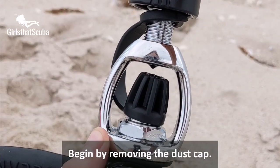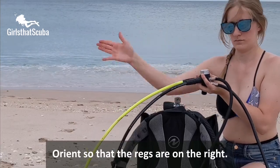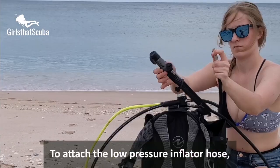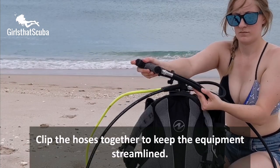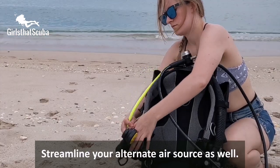Now we're going to attach the regulator. Begin by removing the dust cap and orient so that the regs are on the right. Place the first stage of the regulator over the yoke valve and tighten the screw to just finger tight. To attach the low pressure inflator hose, pull back on the collar and secure into the prong on the BCD. Clip the hoses together to keep the equipment streamlined, and streamline your alternate air source as well.